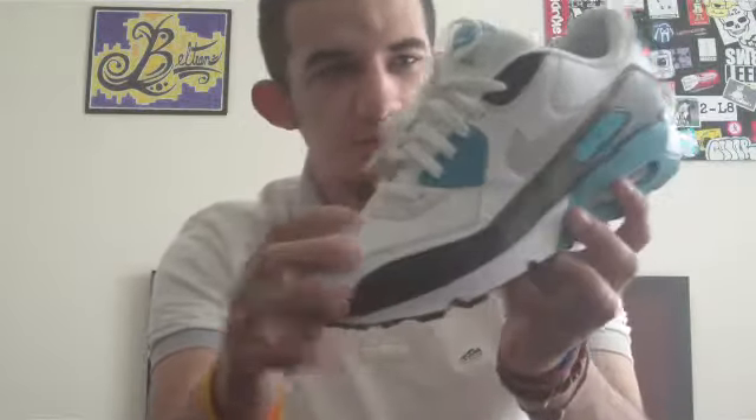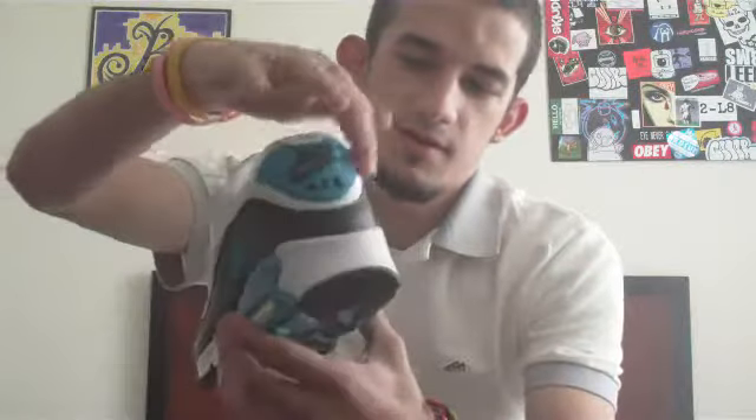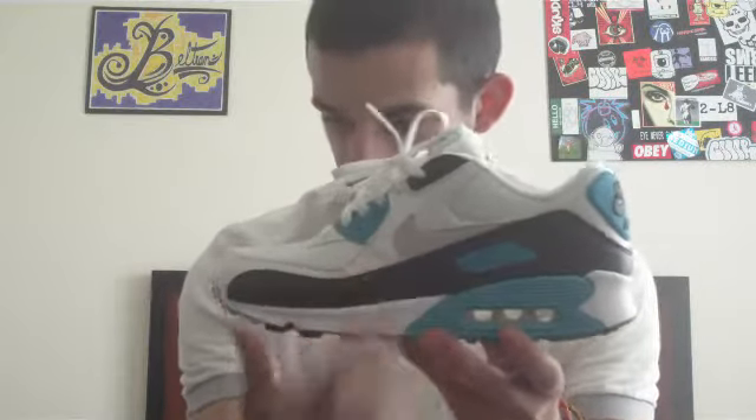You got a white mesh on the toe box and around the ankle part, and on the back you have that white mesh. Around the toe part on the side panel here you have a white leather, which is kind of disappointing — I would have liked it to have the material from the infrareds on here. You have that same felty suede on the swoosh in a really light gray.